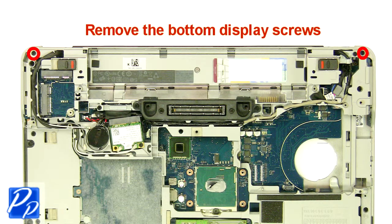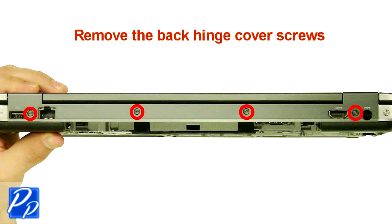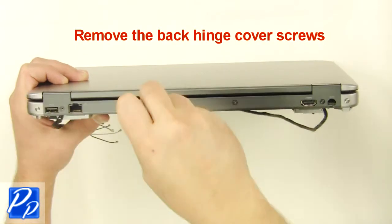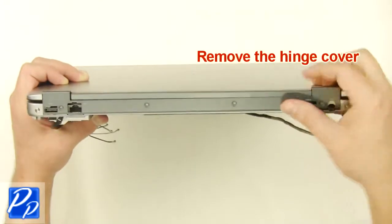Remove the bottom display screws. Remove the back hinge cover screws. Remove the screws.